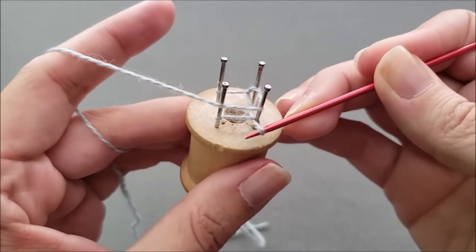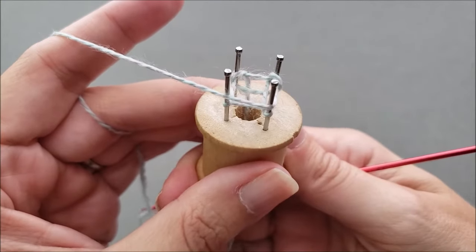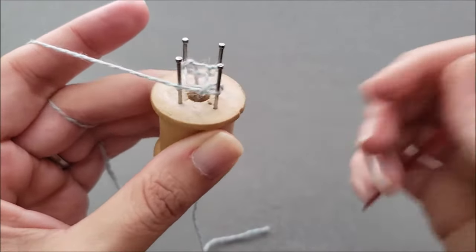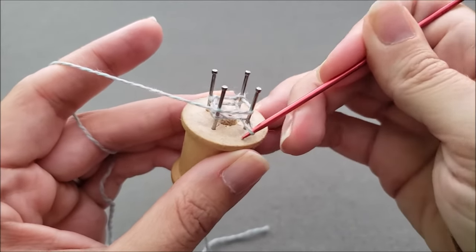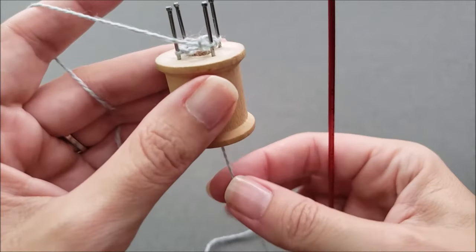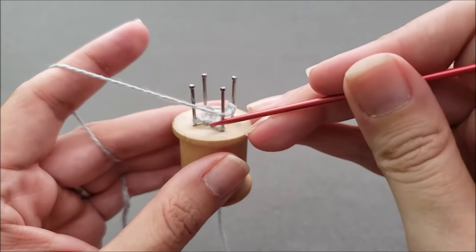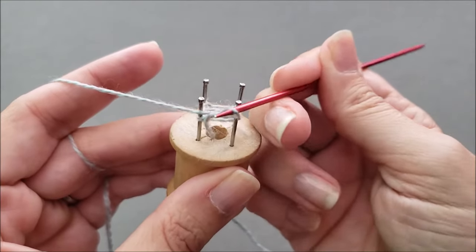Grab the next stitch, pull it up, over, and off the peg. Rotate the spool. Pull the next stitch up, over, and off the peg. From time to time you're going to find that you need to pull on the yarn tail to pull the I-cord down through the spool. But that's it — you just keep rotating counterclockwise. The yarn stays in front of the pegs and then just grab the stitch up and over.